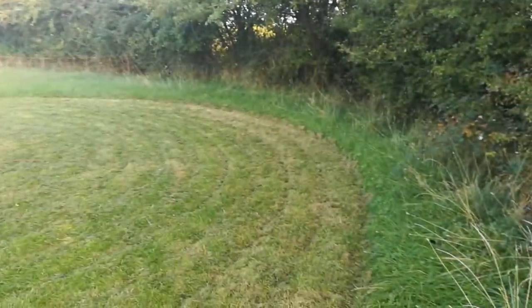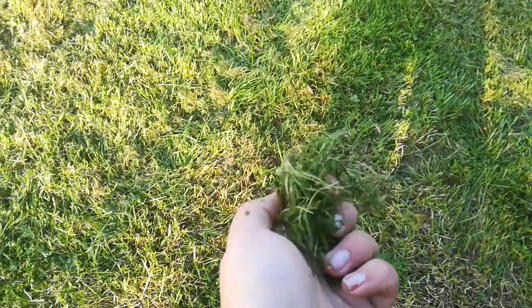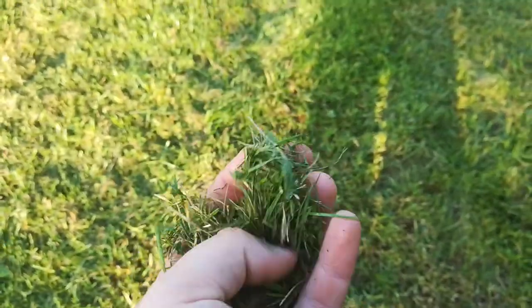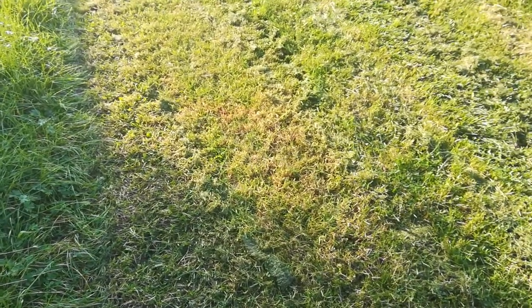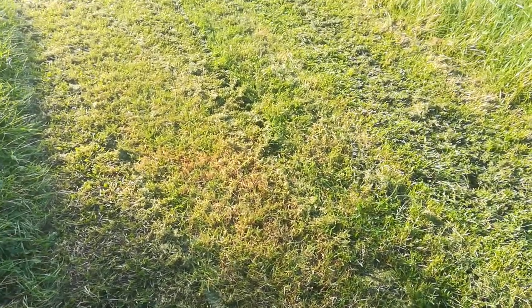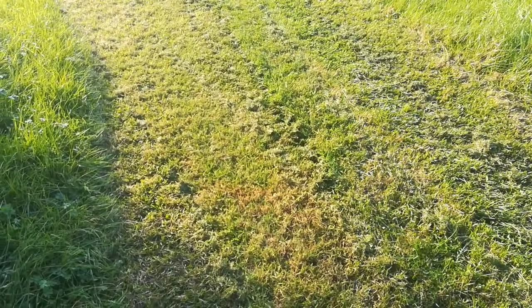To exercise the ponies, what we do is mow ourselves a lunging circle, which is what this part is. The mower we have cuts it really low to the ground and turns it into this kind of mulchy stuff. The ponies aren't turned out here just in case they eat it, because it could cause colic. We let it rest for a couple of days and it kind of just impacts into the ground. Once it's been there a couple of days they don't even bother trying to eat it because it tastes disgusting.